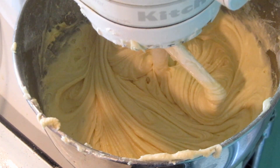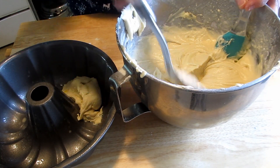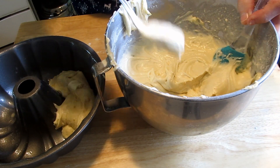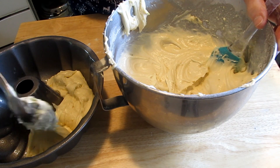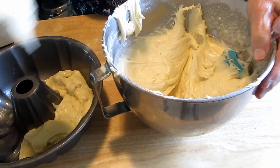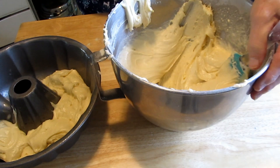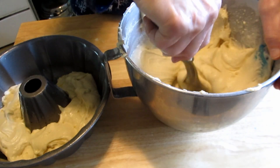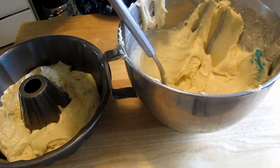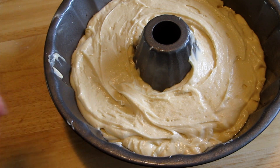This is all set for the pan. You're going to bake this at 325 degrees for 50 to 55 minutes. Then you're going to let it sit out for 5 minutes, and then invert it onto a rack.